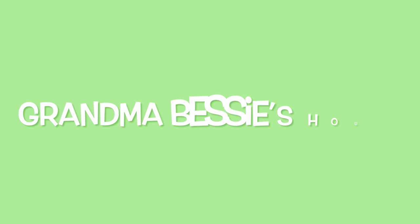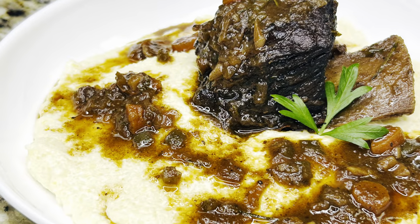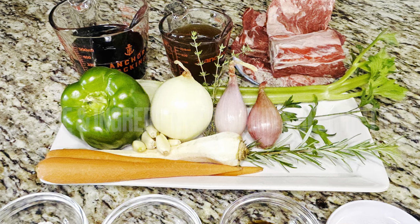Today on Grandma Bessie's House we are cooking braised short ribs in red wine, and these ribs are fall-off-the-bone good. The recipe and its ingredients are in the video's description.